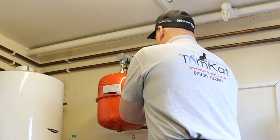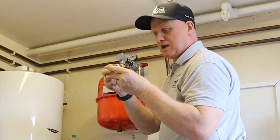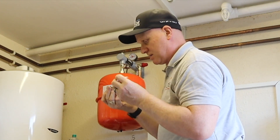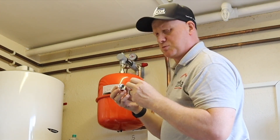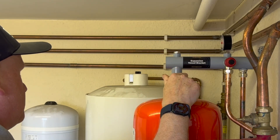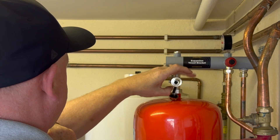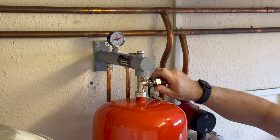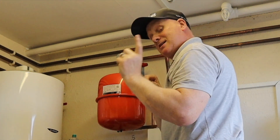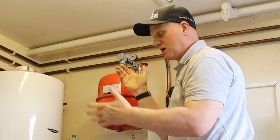The bracket also comes with this connector and a rubber washer. The connector can be used for a filling loop if you've got a sealed system, but we've already got a filling loop on another boiler here. Just get the washer in there and screw the connector on — it only needs to be hand tight. Next, we need a little piece of garden hose or drain-down hose.